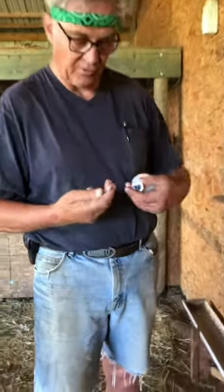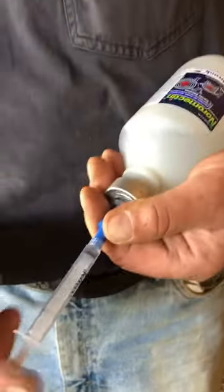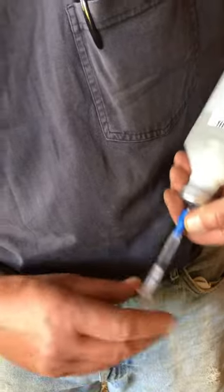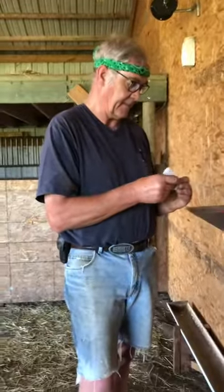For Lily, we're doing 2.1 mls. Attach that, push the air in, draw the air out of the syringe — 2.1 — then turn that off and get a needle.